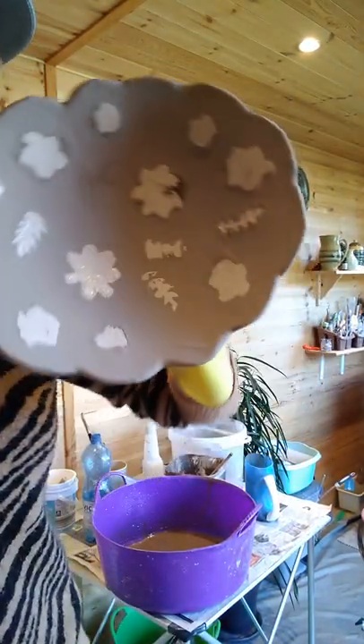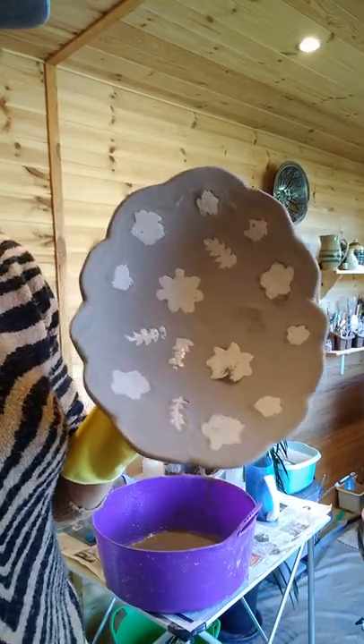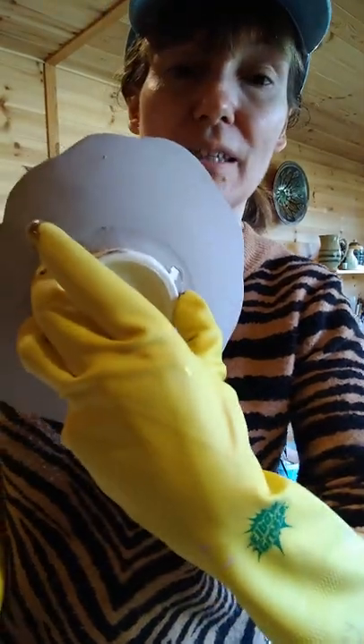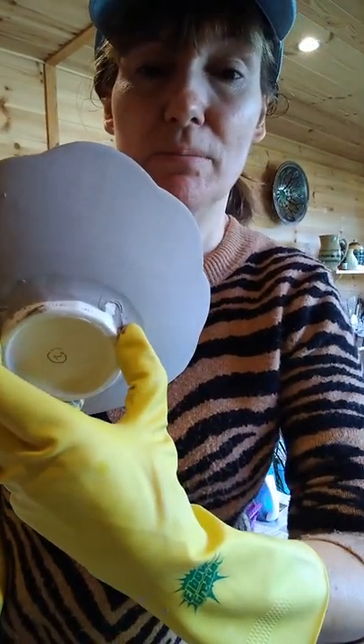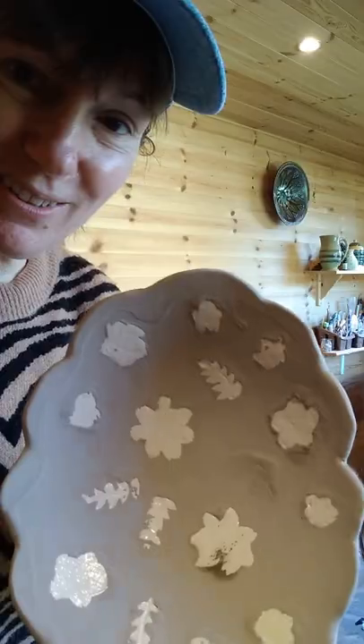So: white plate with green ash glaze and some coloured flowers. You can see the underside — I've got to put some glaze in that middle section yet, but I'll do that separately. If this comes out well you will see it at a later date. Thanks for watching.